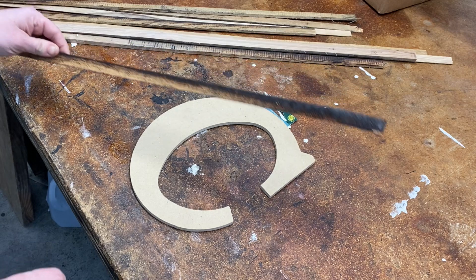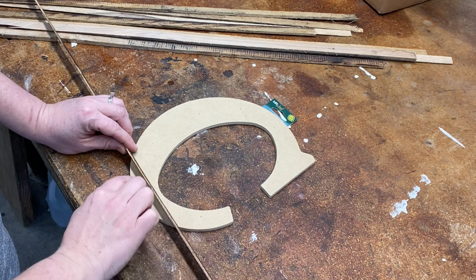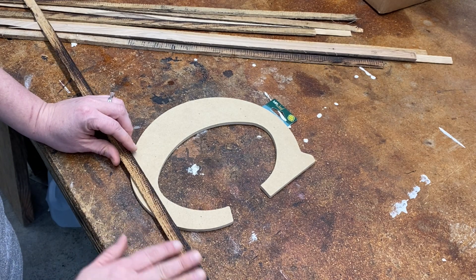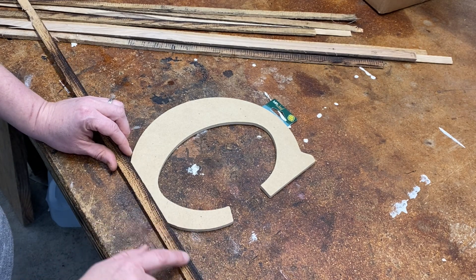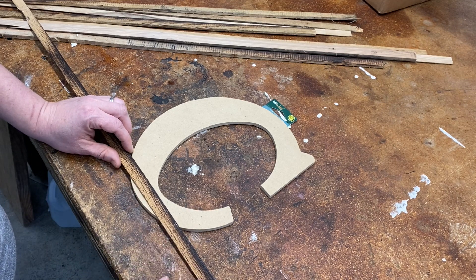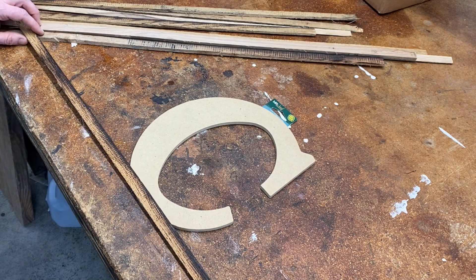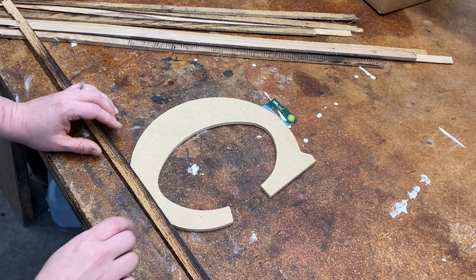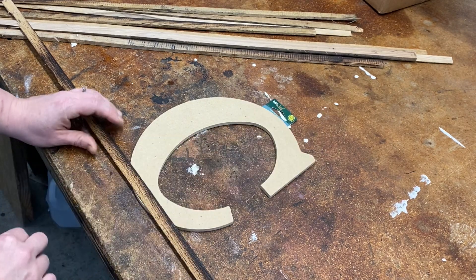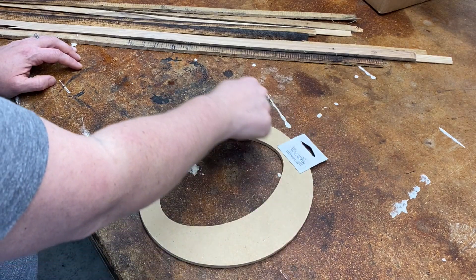Then I found these little pieces of wood that my husband had cut off the ends of boards, and they left these strips. They're beautiful — someone had wood-burned the ends of the boards, it's really pretty. So I thought that would be really neat to use. My plan is to glue these boards all the way up, then turn it over and use a jigsaw to cut out the shape.